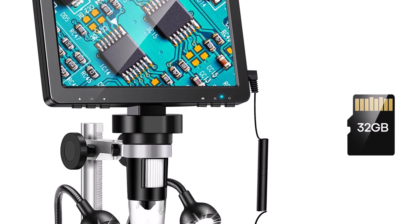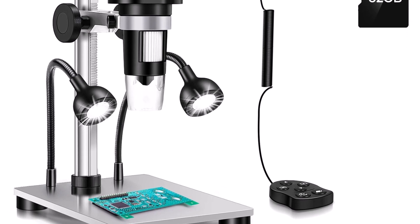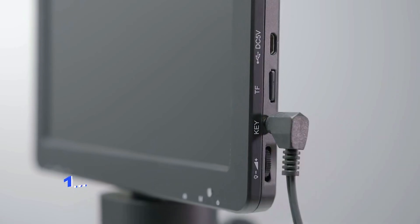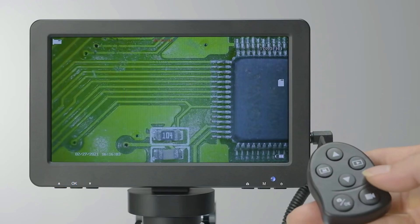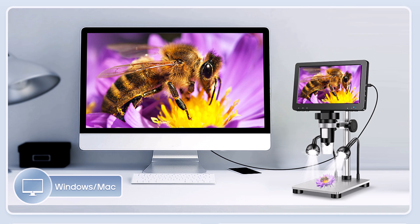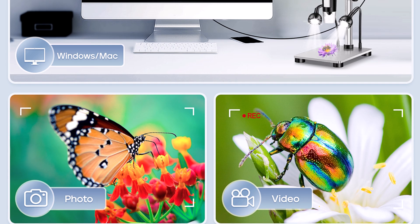Its portable and handheld design makes it user-friendly for professionals and hobbyists alike. The HAVE DM9 Microscope is a top choice for detailed electronic work, offering exceptional zoom and image clarity. Its robust build and versatile features make it a reliable tool for repair professionals and tech enthusiasts. Perfect for those seeking a balance of quality, portability, and functionality.